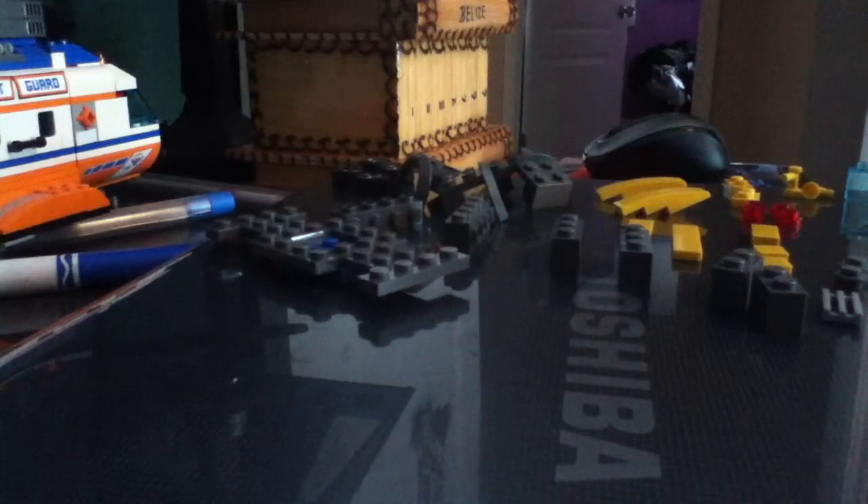Hey guys, this is LEGO Lions 456 here, and welcome to another tutorial on how to build a LEGO car.